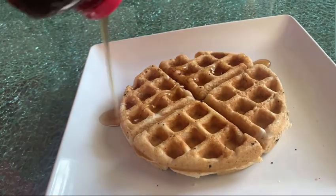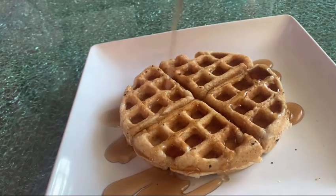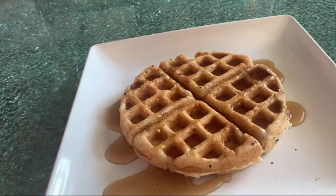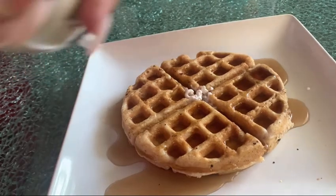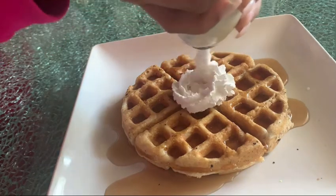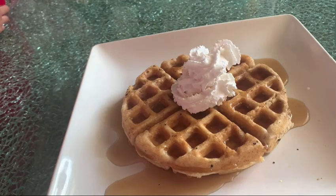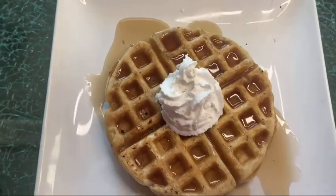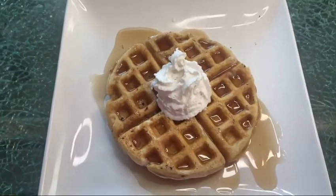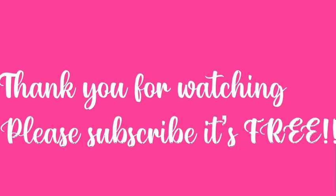Now is the fun part. You can go ahead and top it off — I'm adding some yummy syrup, then some coconut milk whipped cream, since I'm lactose intolerant. This is the final product: syrup on top and whipped cream. You can also add strawberries or whatever you please. Thank you guys so much for watching — please hit that subscribe button, see you next time, bye!